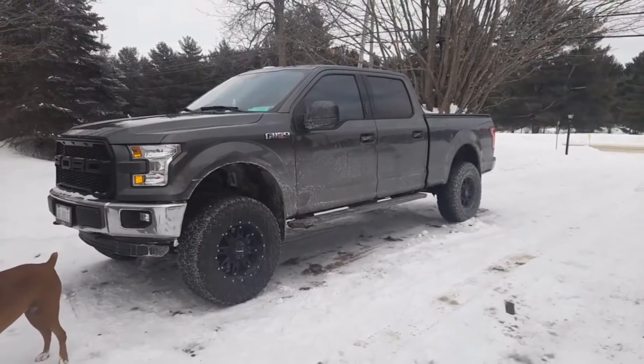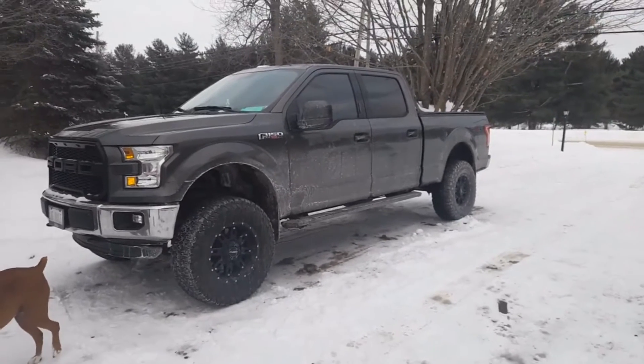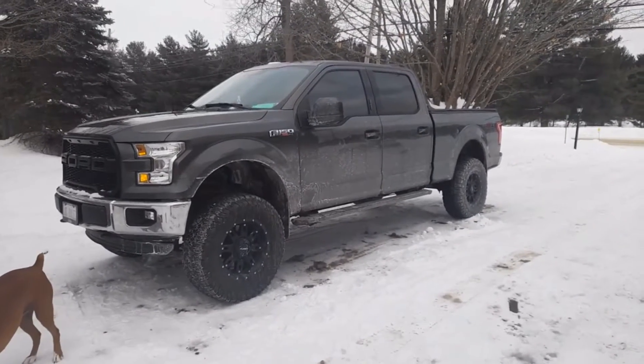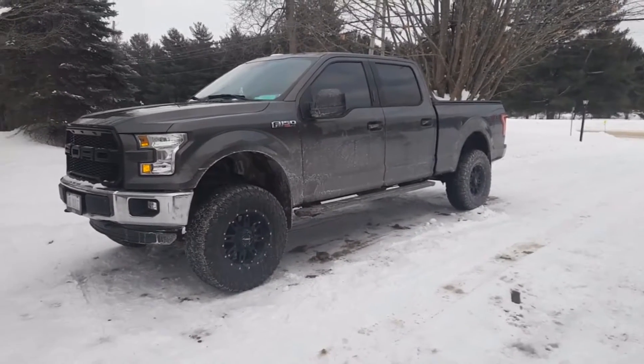Hey guys, FruitSlinger here. It's been a long time, so this is my truck two years later from when I originally got it in my first video, and I'll just go over some of the upgrades I've done to it.